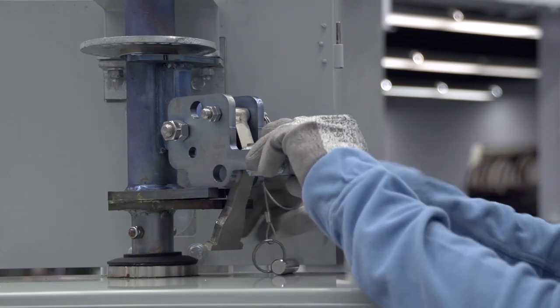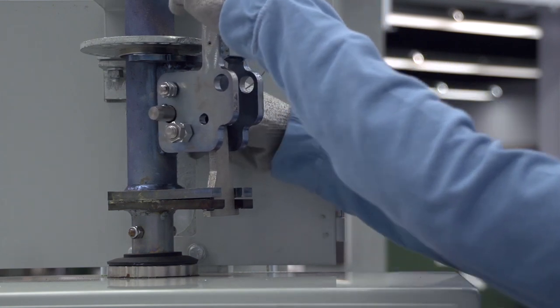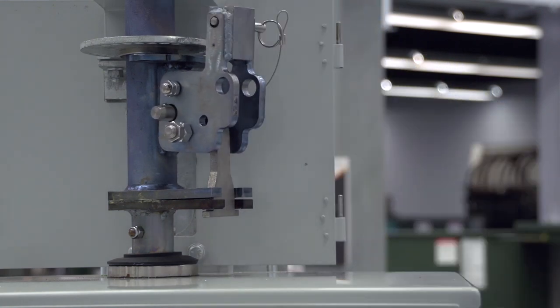With the slots aligned, remove the decoupling pin. Push the coupling wedge forward and push the handle bracket up to lock the wedge in the slots. If it is difficult to seat the coupling wedge, it may be necessary to use the handle to align the two slots. Insert the decoupling pin to lock the wedge.